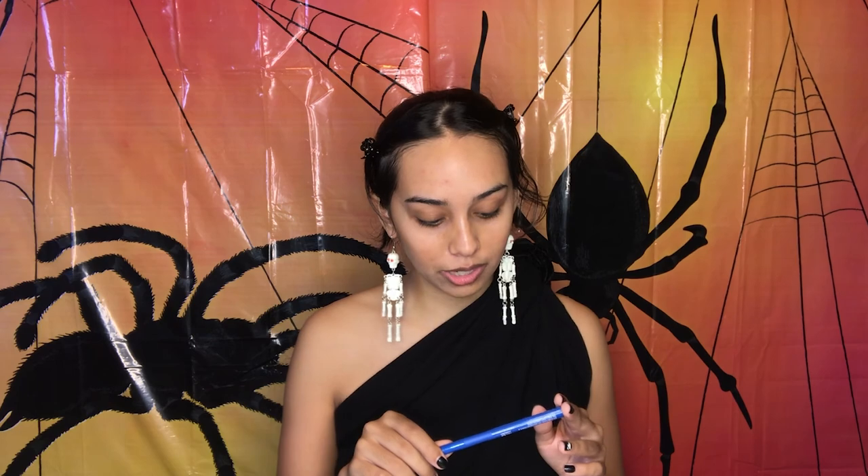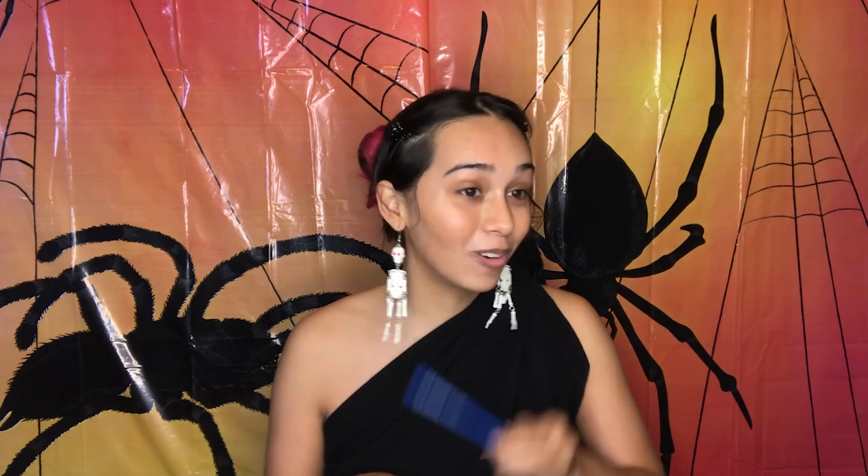Gonna pin back the bangs, admire my skull earrings, and let's get started. I already did a little spot correction because I had a little bit of a breakout coming in. So to start off I'm gonna draw the shape of the flame with this NYX colored felt tip liner. I want it to go at an angle because most of the time Hades is pretty angry — he deals with a lot of idiots. His minions were not on his side, so we're gonna make him angry.